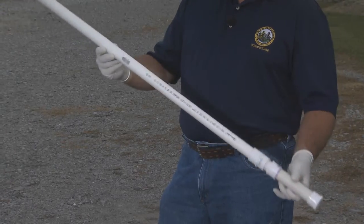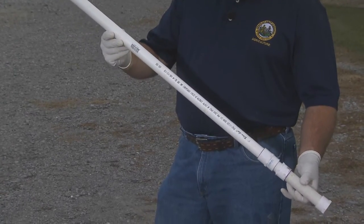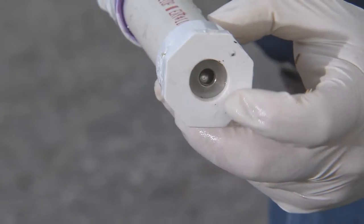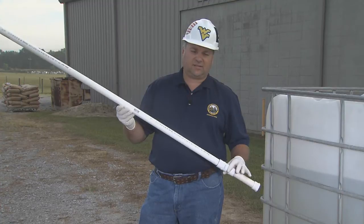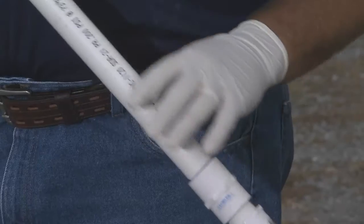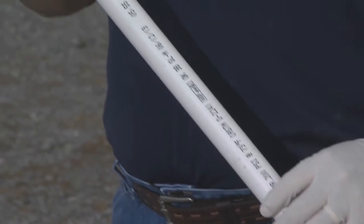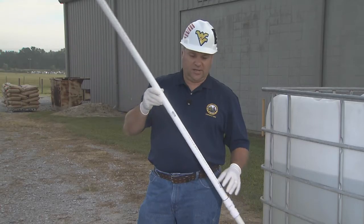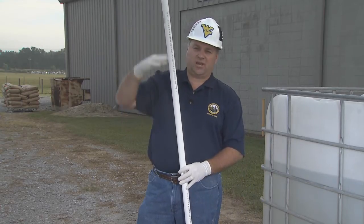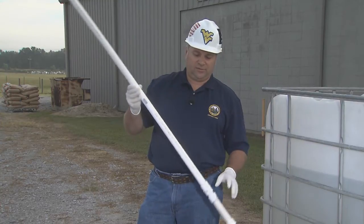A Texas Tube is only a piece of PVC pipe with a check valve in the bottom of it. Some of the pros to using this: it's simple to use. It can be used on any number of things — drums, cars, totes. You can adjust the height; you just add more sections depending on how much you need.